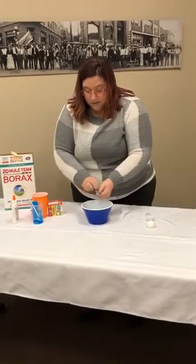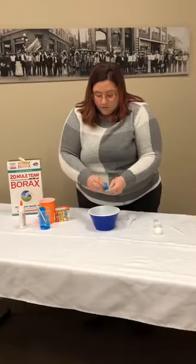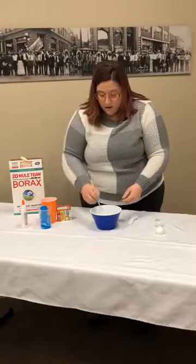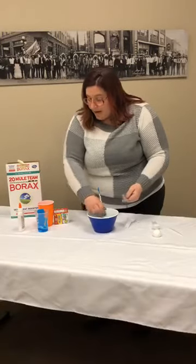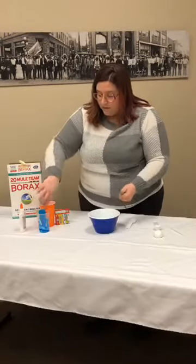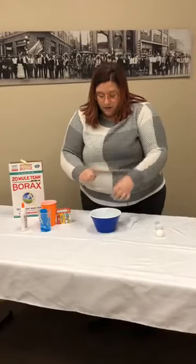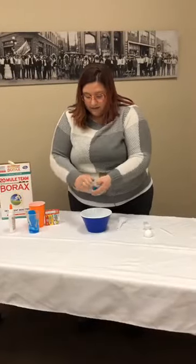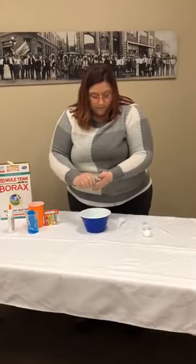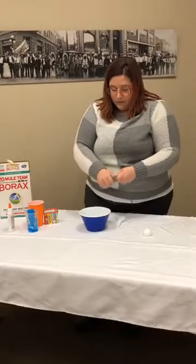One thing you want to have on hand is paper towels. If it doesn't work the first time, that's okay — because you've got all this solution left over, you can keep going and keep making more. I only made about a tablespoon of glue, and now I've got all this solution left that I can keep making bouncy balls with. You can also use your measuring spoons to help form the balls.